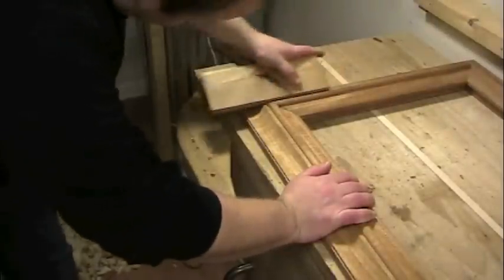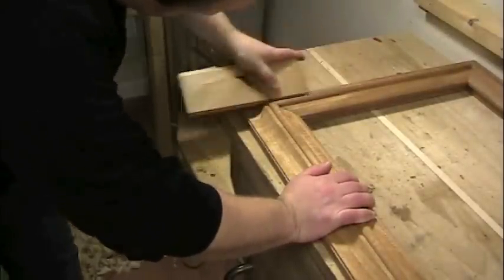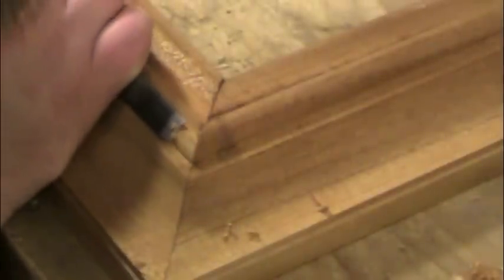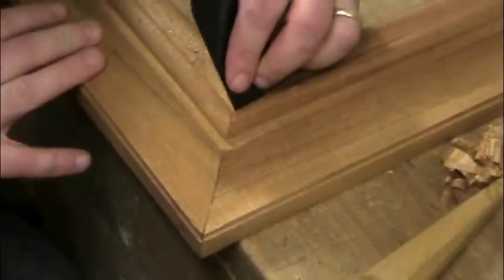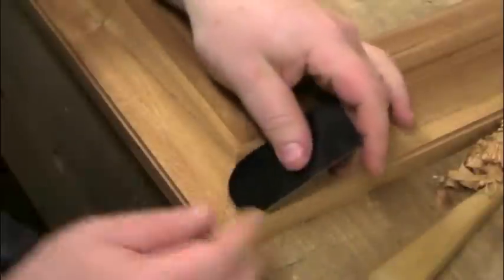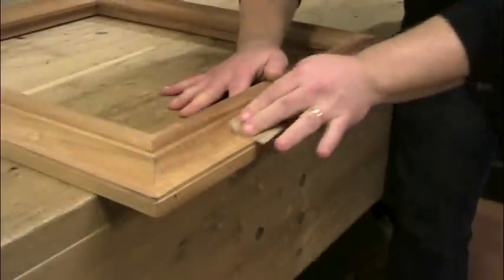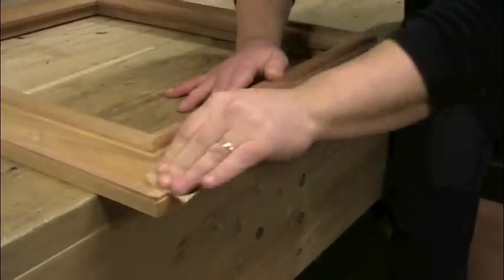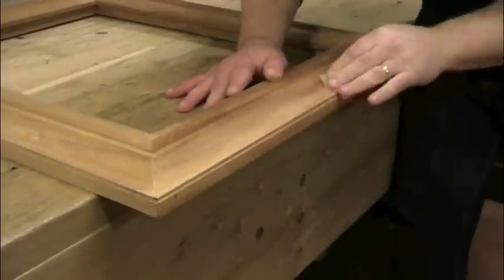To clean up the miters and adjust any uneven joints, I use a combination of tools including the molding planes used to cut the profile, various chisels and gouges to carve areas even and blend the corners together, and a selection of scrapers to massage the profile and blend one side of the corner into the other. Finally, if necessary, I'll hand sand with 220-grit paper to even out the texture of the frame and remove any remaining small scratches.